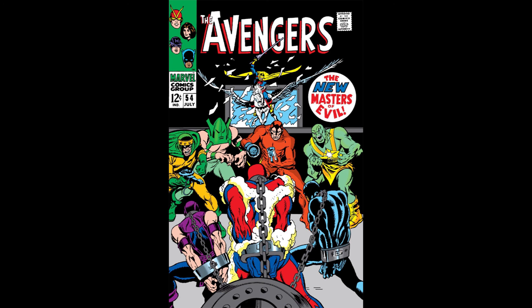Overall, I think this is a pretty strong issue. I love the extra character depth we get from Jarvis, and a lot of the art is very cool — especially characters in shadow or Black Knight flying against a dark sky. This also introduces one of my favorite Avengers villains, Ultron. I like Kang a little bit better personally, but Avengers: Age of Ultron was a movie — it doesn't get much bigger than that. I'm excited for next week and excited now that Ultron is part of our rogues gallery.